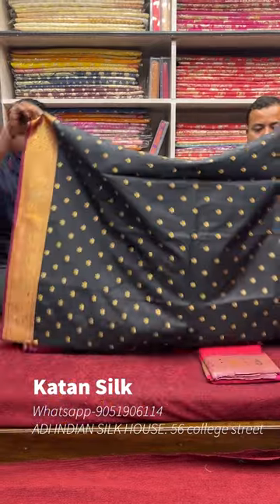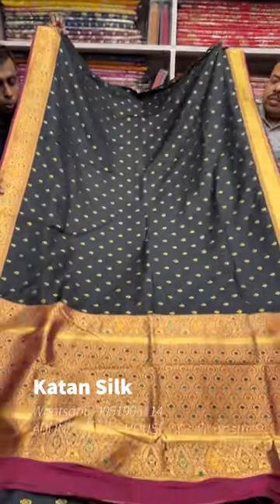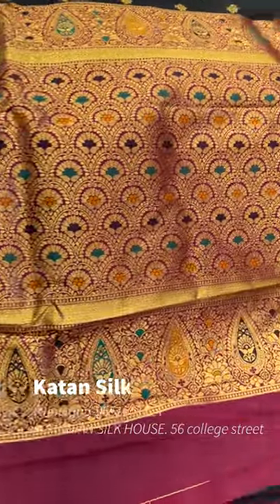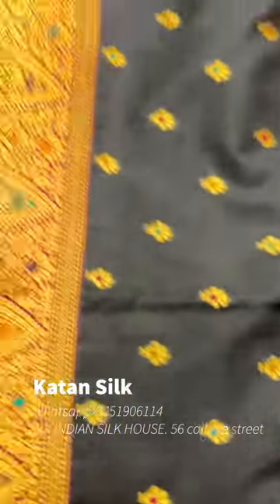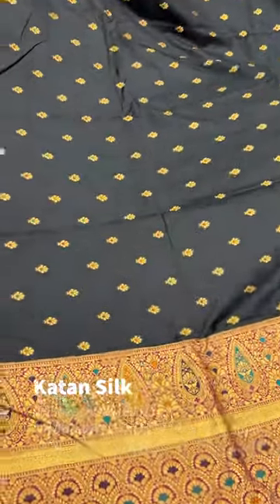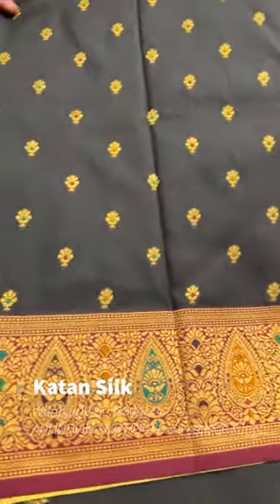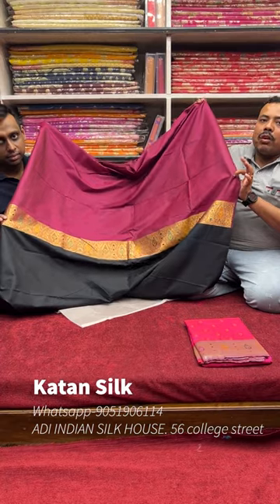Next is the bottle green color — dark bottle green with magenta contrast. Look, the color looks super luxurious. It is a dark color, almost black in tone. This is actually blackish bottle green with magenta contrast. Look — that's how it is. It's a replica at a reasonable price. It includes a blouse piece. It's a reasonable price range.